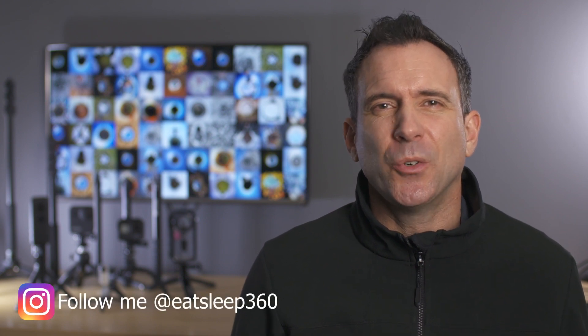My name's Rich and this video is part of my 360 Quick Tips series. In this video I'm going to show you how to recalibrate your gyro on your Insta360 One X camera. If your video images are drifting, your horizons are constantly not straight, or your bullet time video is all over the place, then there's a good chance that your gyro needs recalibrating on your One X.